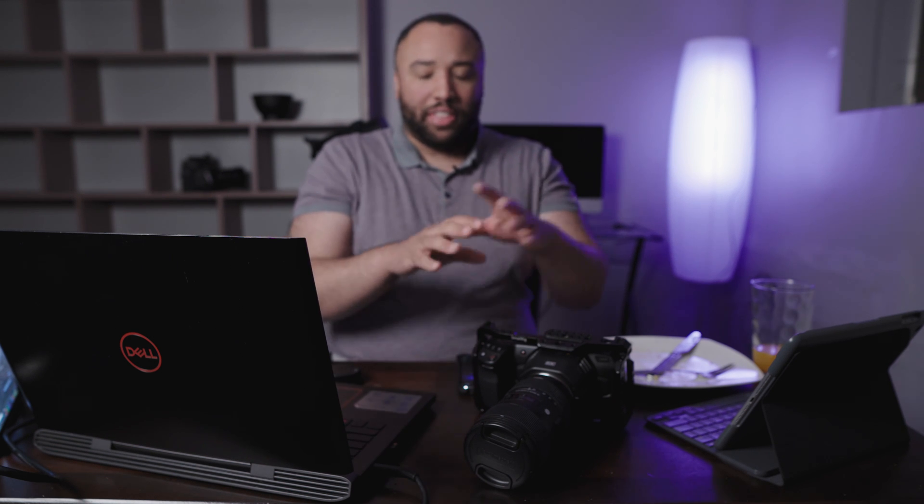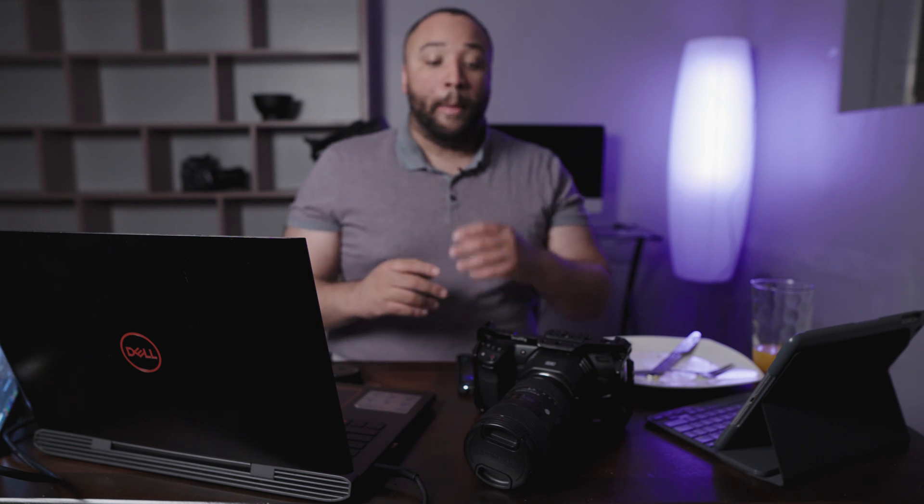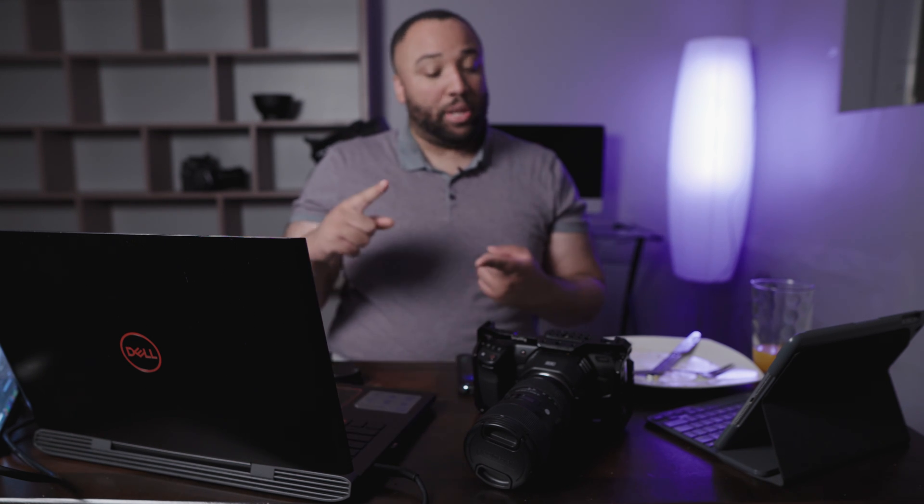If you haven't seen my reviews of either the Pocket 4K or the Pocket 6K — which I do own — definitely make sure to check those videos out. I'll leave links in the description below as well as a card you can click on. But there are a lot of videos out there doing test footages, underexposure and overexposure tests, and not really understanding how this camera is completely different than most because of its raw codec and how exposure works with the dual native ISO system. Today's episode, we are diving full-on into dynamic range.